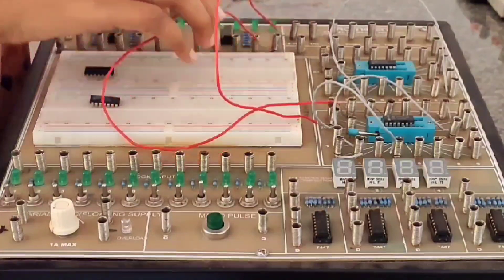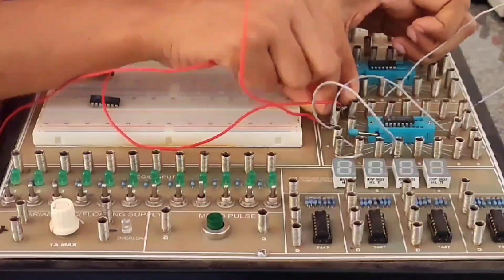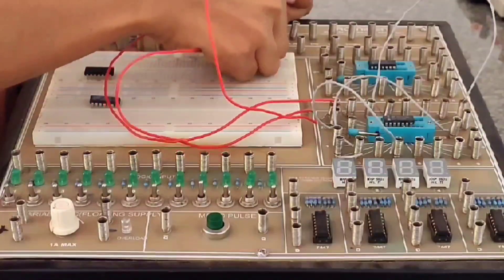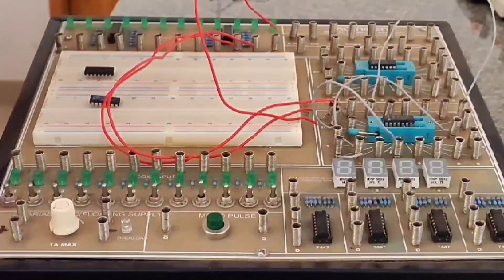Since all of you are very much familiar with the binary number system, it will be easy to follow the different modes of counters. In this video we will be counting up to 1, 3, 7 and 15 using different modes.